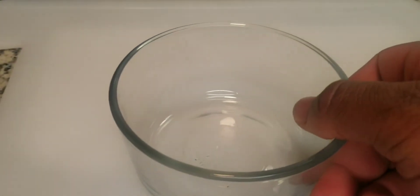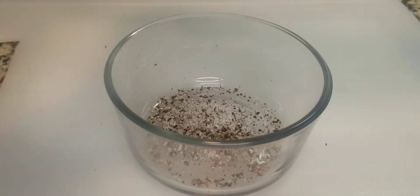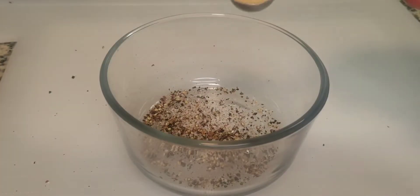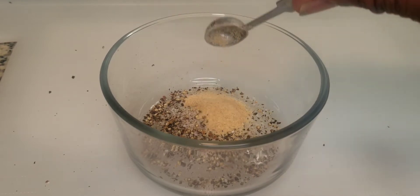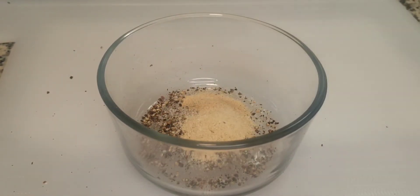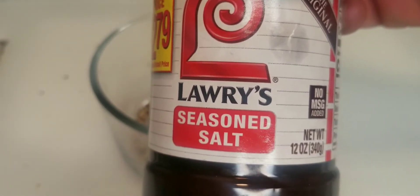We're going to start off by making our cajun seasoning. I'm going to use one teaspoon of coarse sea salt, about a half teaspoon of freshly ground black pepper, a teaspoon of garlic powder, a teaspoon of onion powder, and also about a teaspoon of some Lawry's seasoning salt just to add a little extra flavor.